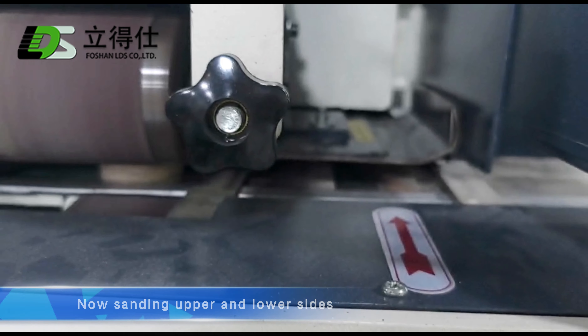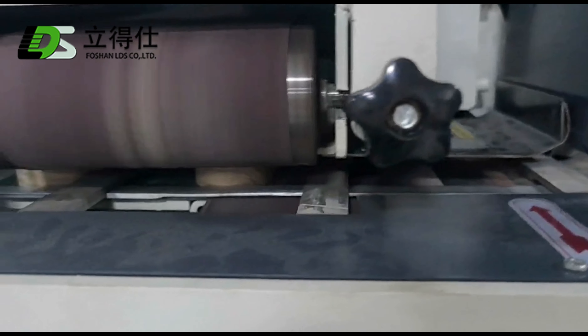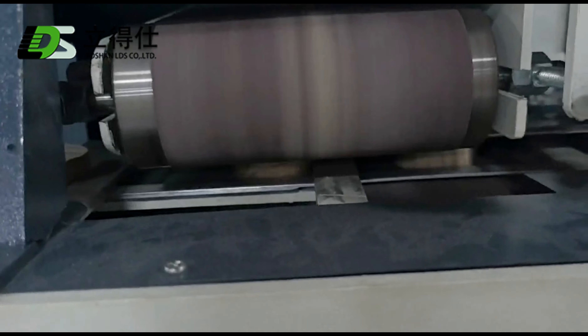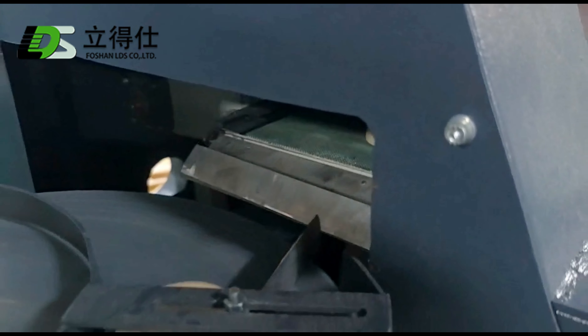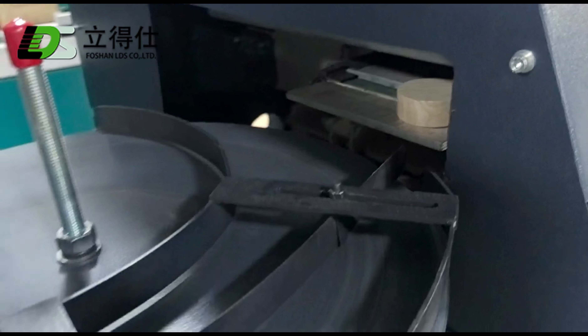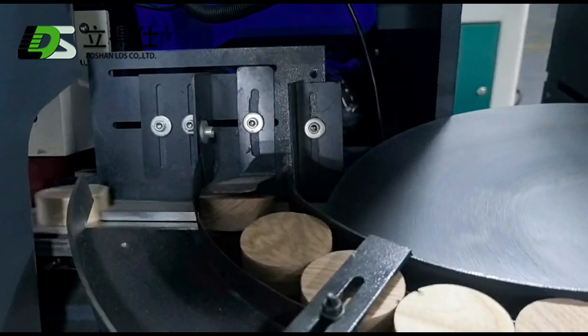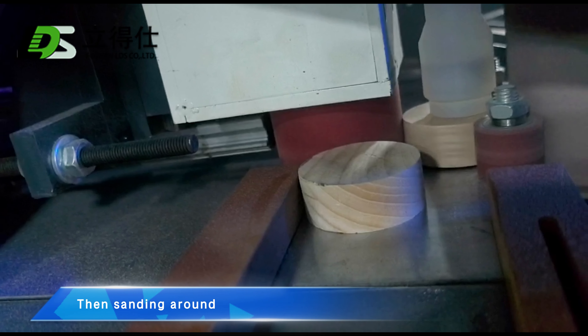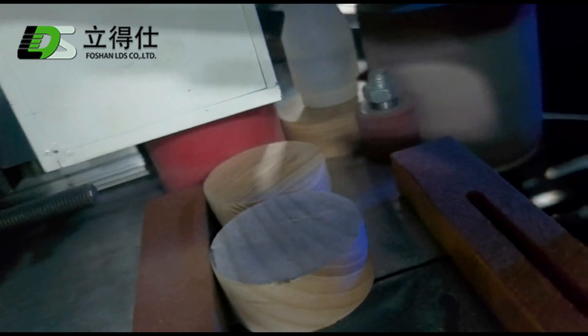Now sanding the upper and lower sides, then sanding around. Now the cover surface is very smooth.